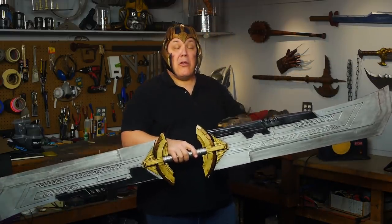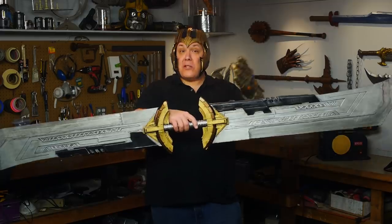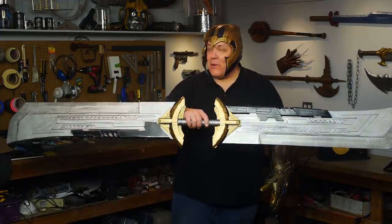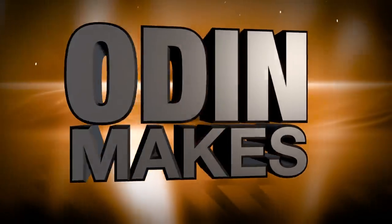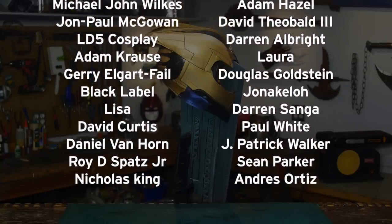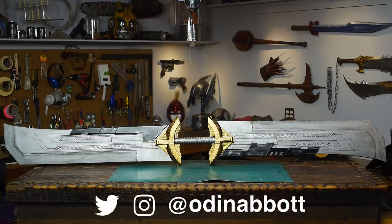I shot this video and completed this sword build before Avengers Endgame was actually released, so I'm really excited to go see it and find out how close in detail I am to what's on screen. I used the Hot Toys 1/6 scale action figure as a reference and they're usually pretty accurate, so I'm not too worried — but I'm happy to have a big sword made out of foam that'll be easy to carry around all day at a con, because this is how Odin makes. I want to thank Gilbo FX, The Original Nick Show, and all of my Patreon supporters — you guys really do help keep this show going. If you like this video or have a suggestion for something for me to make, please leave a comment below, subscribe if you like what I'm doing, and if you make any of these projects you can send me a picture.